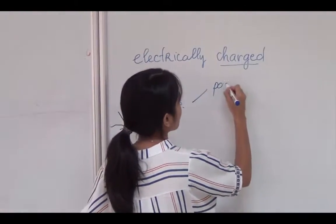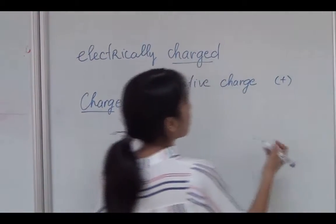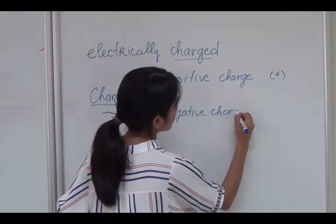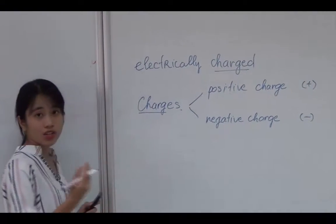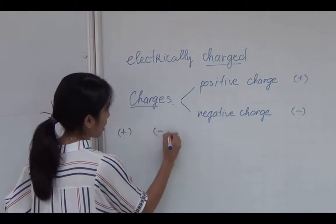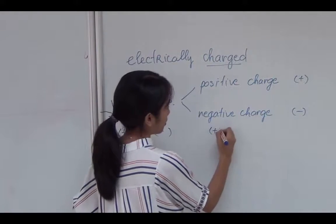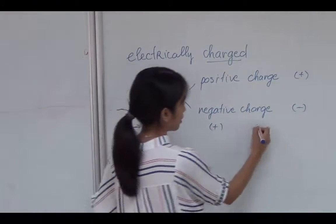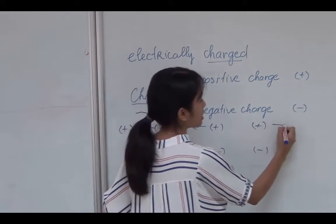And there are two types of charges. It's a positive charge — we denote it by a plus sign — and a negative charge, denoted by a minus sign. Unlike charges, like one positive and one negative, will attract each other. And if we have two charges of the same type, like two positive or two negative, they will repel each other — push each other away.